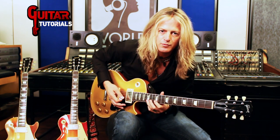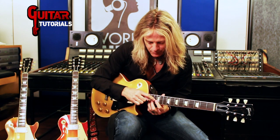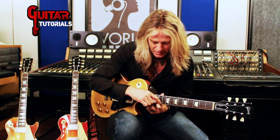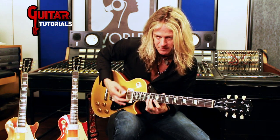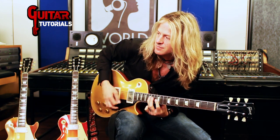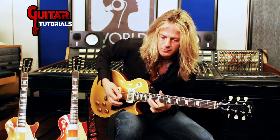Let's do it a little slower and then we'll throw in some extra notes. With this finger I'm muting the G string so it doesn't ring out, and I'm focusing on the B string, but I'm also muting that high E string. I'm going to keep it clean and just mute it.